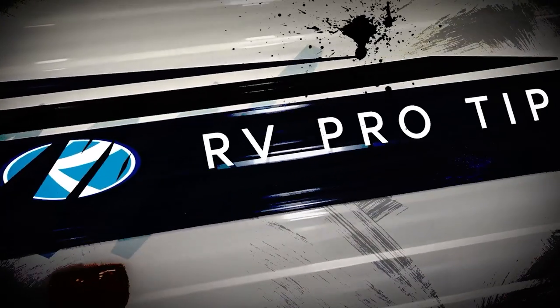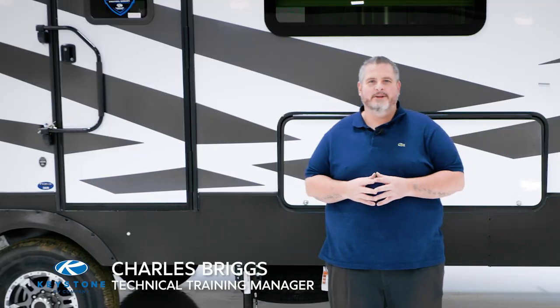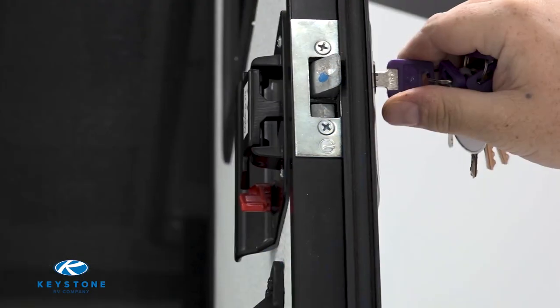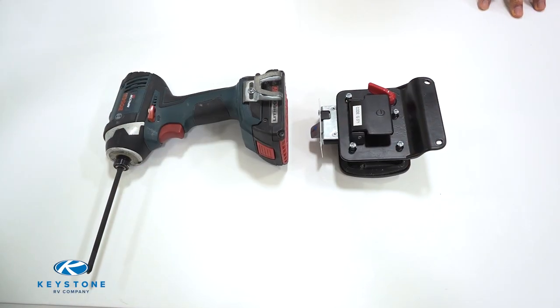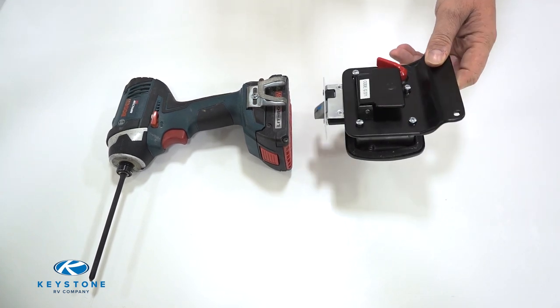Even more importantly, never work on any safety related items. Welcome to another episode of RV Pro Tips. I'm Charles Briggs, and today we will show you how to replace the entry door lock assembly yourself. Tools for this job will be a screw gun with a number two Phillips bit or a Phillips screwdriver, and an entry door lock assembly.